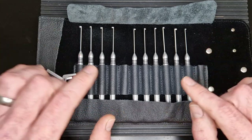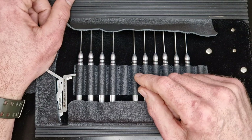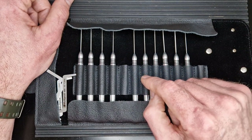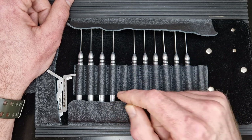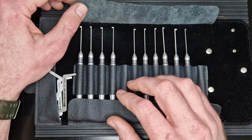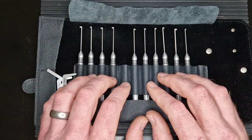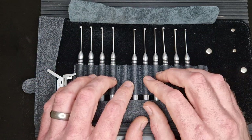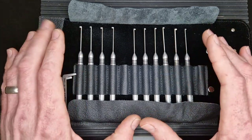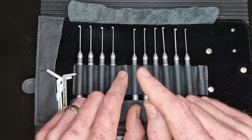That's my conclusion - it's a really nice set in a lovely leather case. Thanks for watching and thanks to Multi-Pick for sending this one. Don't forget to use that discount code if you're buying any Multi-Pick products. Subscribe link is up there - that's always appreciated. Leave me a comment and let me know your experience with dimple picks, different manufacturers, and picking dimple locks. Anyway, see you on the next one, bye.